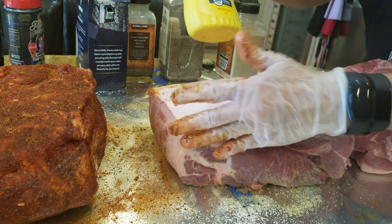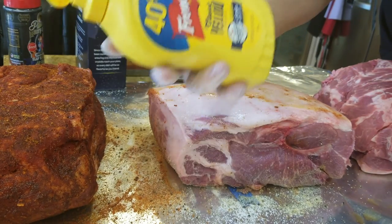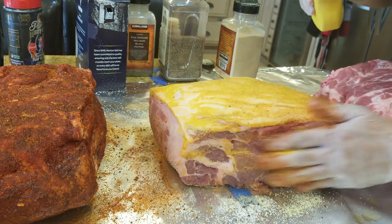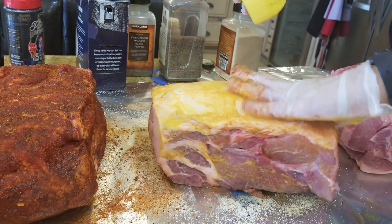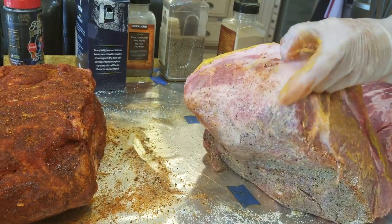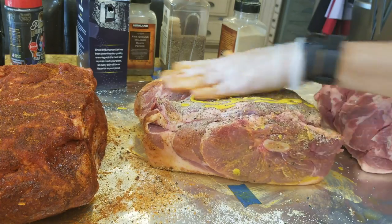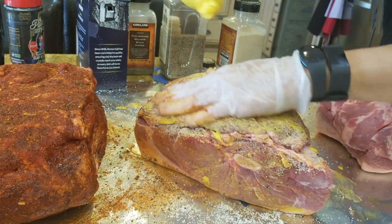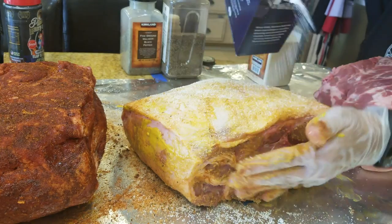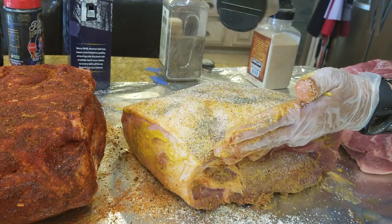If you are having a dry pork butt and not injecting it — because the injection makes it wet and the rub will not stick — you can go ahead and put a smear on it. A smear is nothing more than a liquid that you put on so it becomes pasty and it's easier to let the rub adhere. For example, I'm putting some inexpensive French's yellow mustard on it so it creates a nice wet surface for the rub to stick. You can see the rub now sticks a lot better because I applied some mustard.